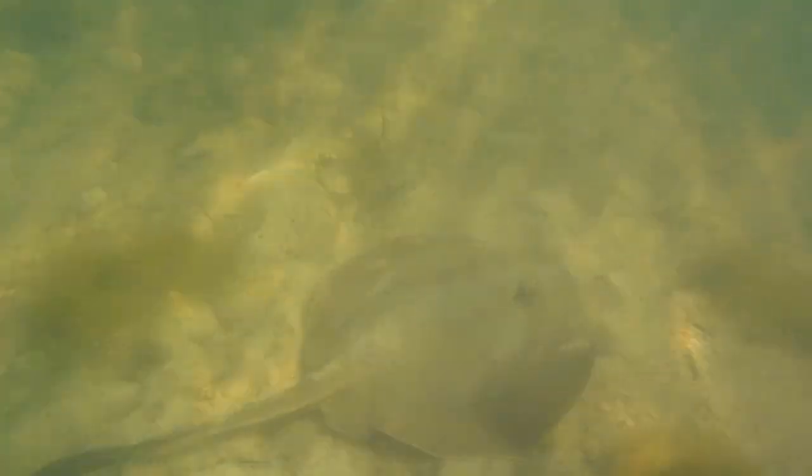Stingrays are related to sharks, which are their main predators. I know, it's very weird — they look nothing alike. Other predators of stingrays are large seals, sea lions, and big fishes. I think stingrays live for about 14 years. You'll know you've spotted a juvenile stingray because their tail fins are black.